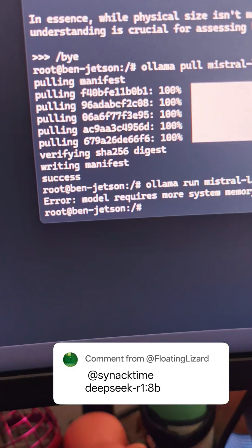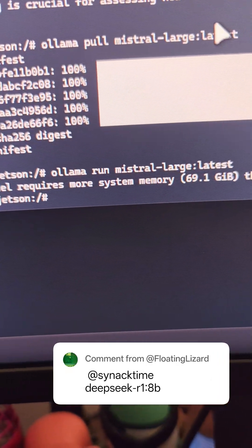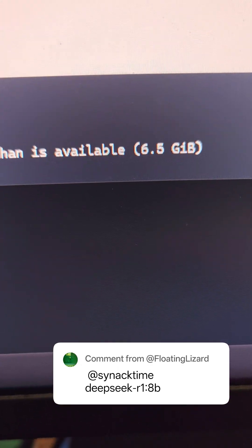When I tried to run it — there we go — the error says: model requires more system memory, 69 gigs, than is available: 6.5.